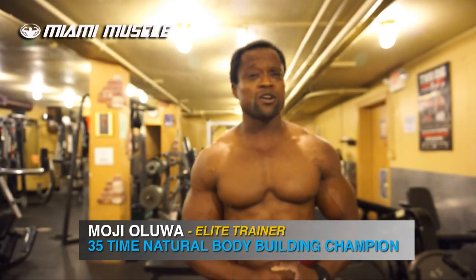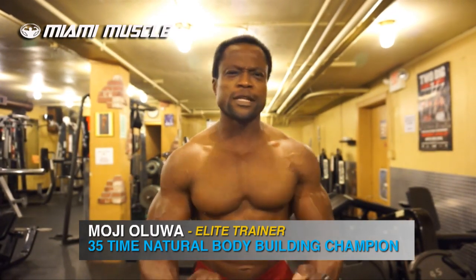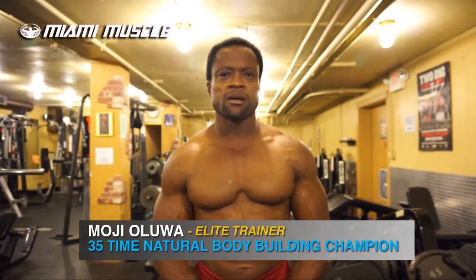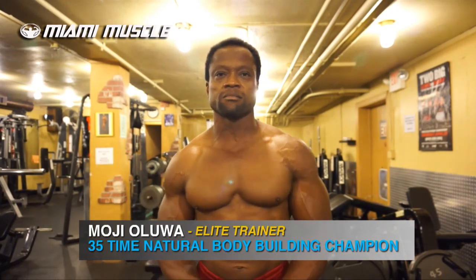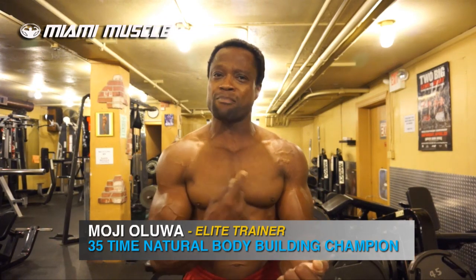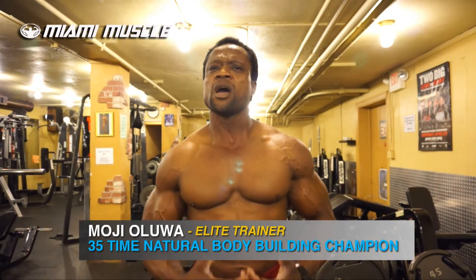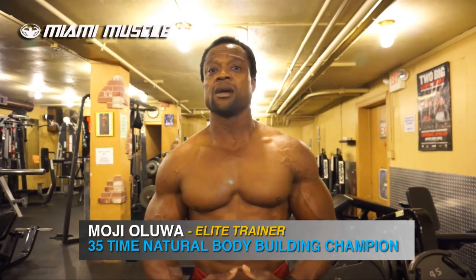I've heard this word thrown around many times about intensity. I'm training hard, I'm lifting heavy, I'm throwing weights all over the place. But is this intensity when it comes to building muscle? Probably not. When it comes to building muscle, it's all about the feedback from your muscle. If your muscles are not telling you they're burning, you're feeling the pump, they're getting fatigue, then basically your intensity is going to waste.